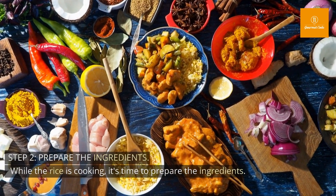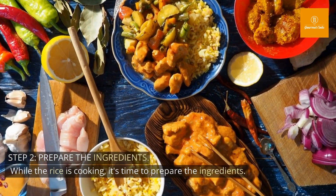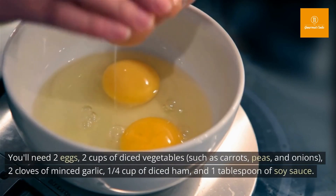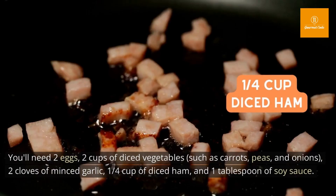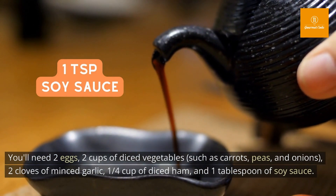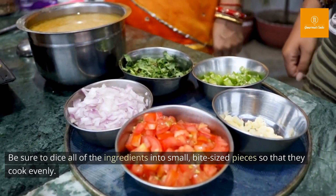Step 2: Prepare the ingredients. While the rice is cooking, it's time to prepare the ingredients. You'll need 2 eggs, 2 cups of diced vegetables such as carrots, peas, and onions, 2 cloves of minced garlic, 1 quarter cup of diced ham, and 1 tablespoon of soy sauce. Be sure to dice all of the ingredients into small, bite-sized pieces so that they cook evenly.